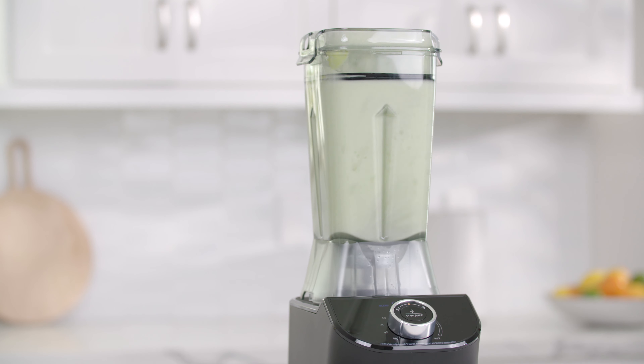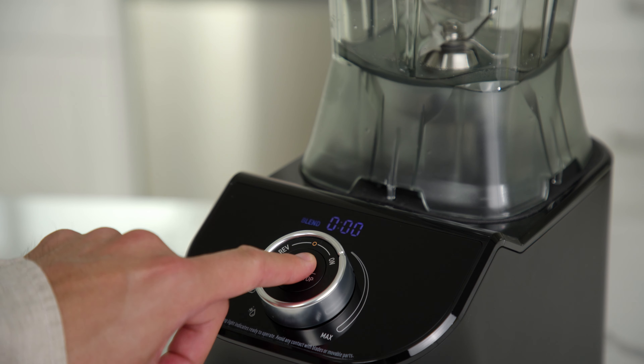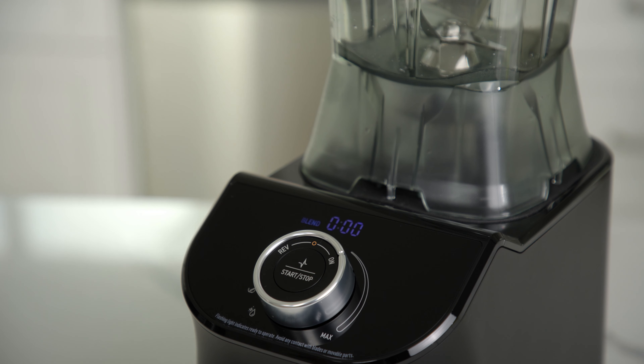Pulse mode is also available by turning the control knob to your desired speed and pressing and holding the start/stop button. Release the button to stop pulsing.